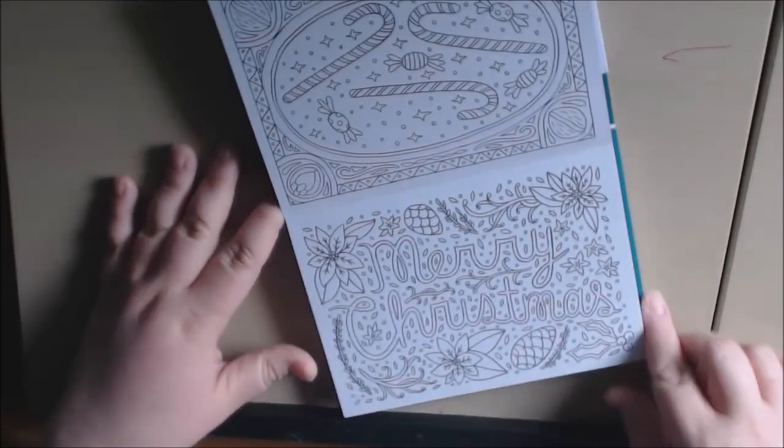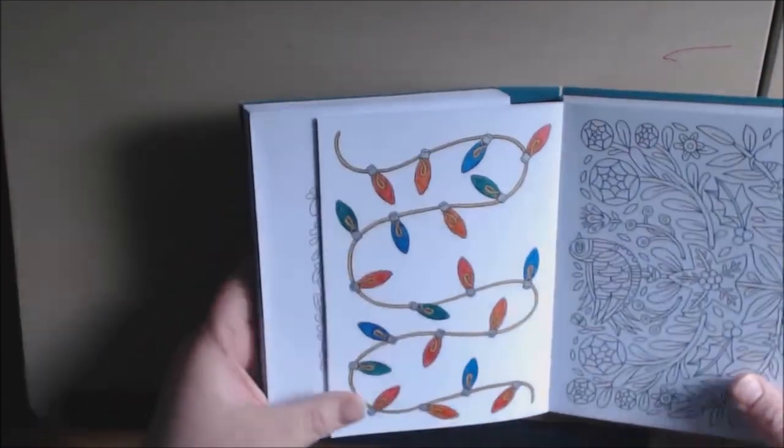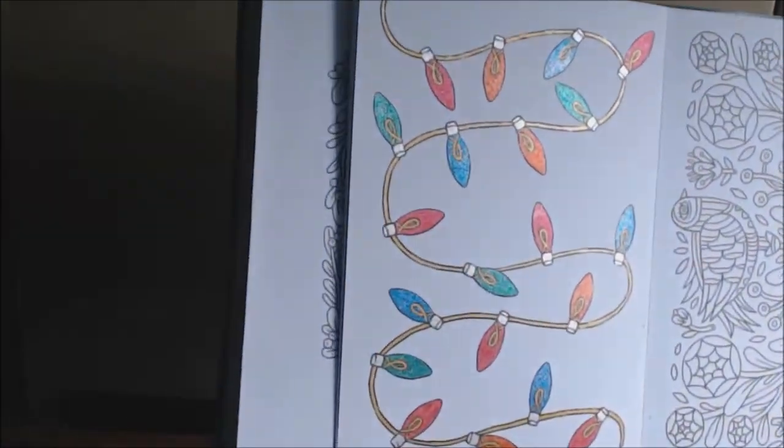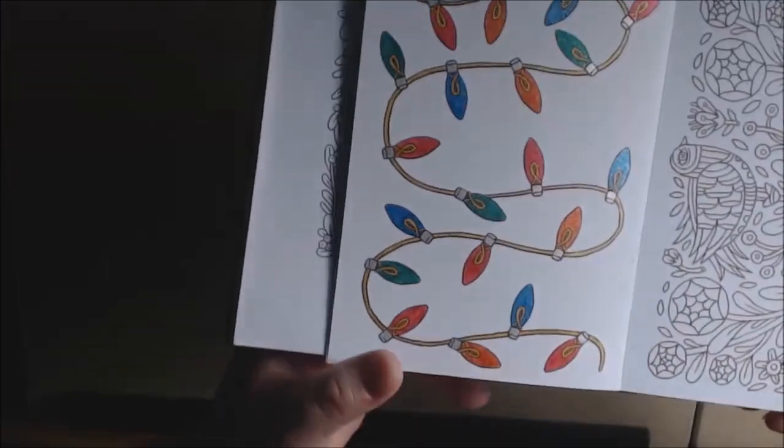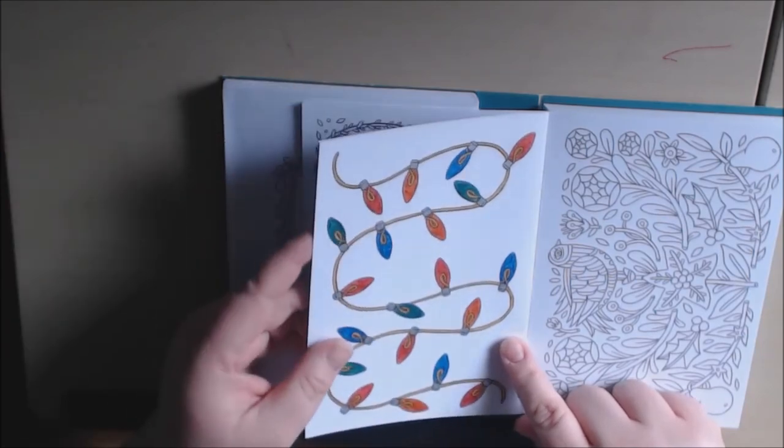Some of them are landscape and some of them are portrait. This one says Merry Christmas. Just beautiful, they're so cute. This one I started working on — I had to get my gel pens out. I was really excited. You see how pretty that is? This didn't take me long at all.